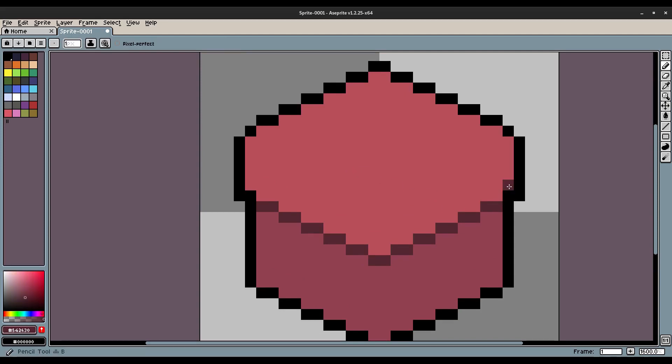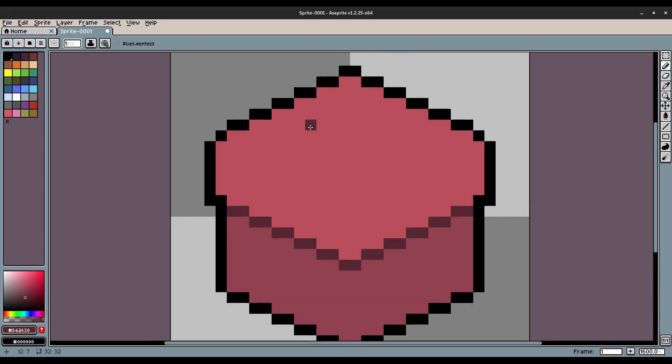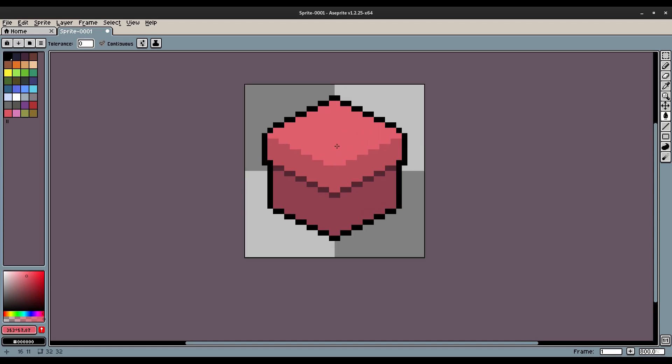First I want to add a lighter color on top of the box so it looks highlighted. I'll eyedrop with I and then lighten the color a little bit. Then, holding down Shift, I'll create a line that goes all the way up there. Hit G to bucket fill all of that up there. Now it looks like the box has a top face, which looks really good.